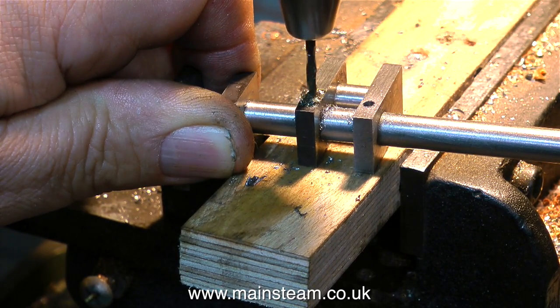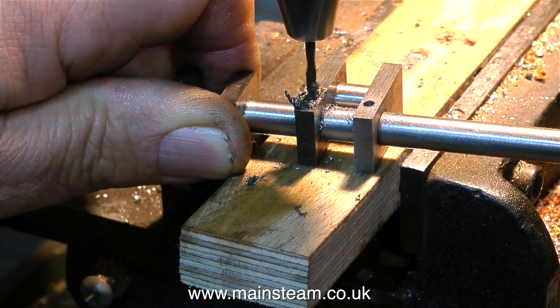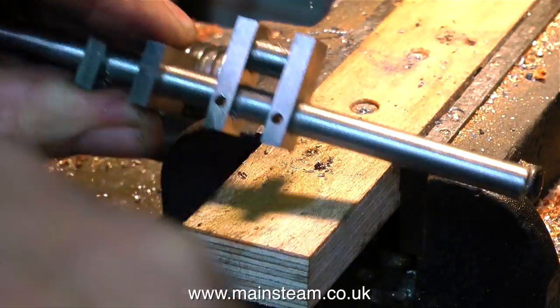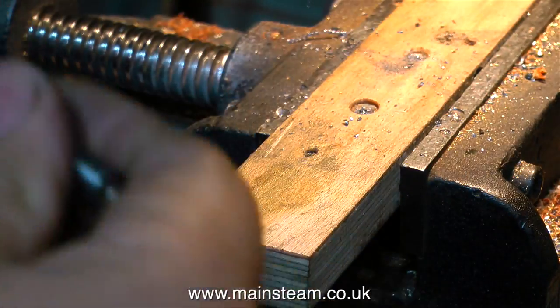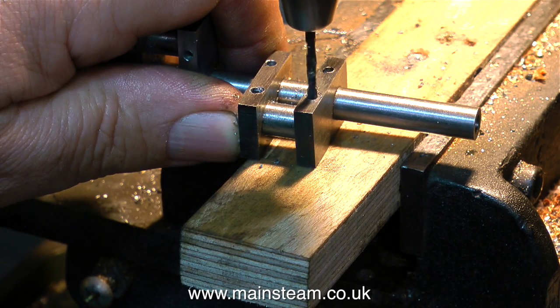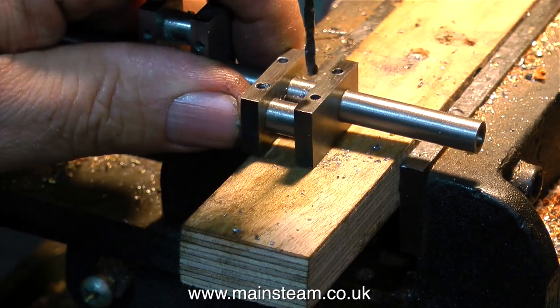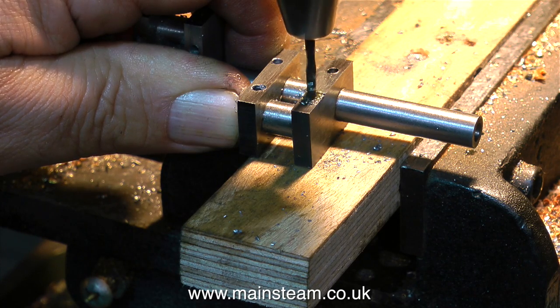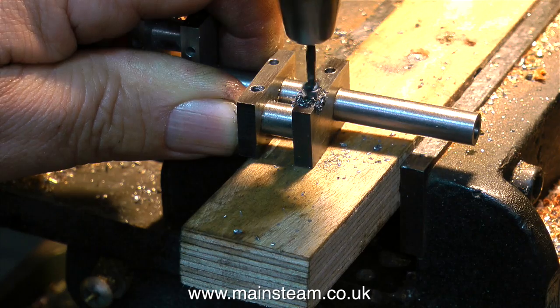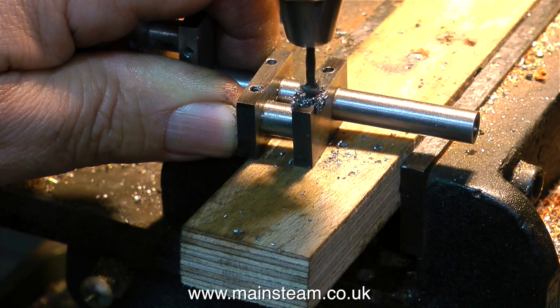I'm using some lubrication on this drill — my mixture of steam oil and rapeseed oil with a bit of machine oil. I just touch the drill with some of this oil and it stops the drill from binding. It's very much a feel situation. As the drill proceeds through the work, first of all through the crank web, which is mild steel, you can feel that it's quite soft and it's cutting very well.